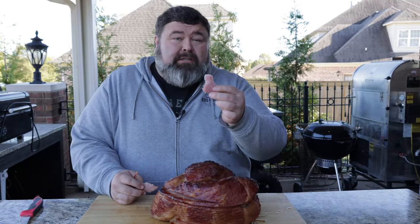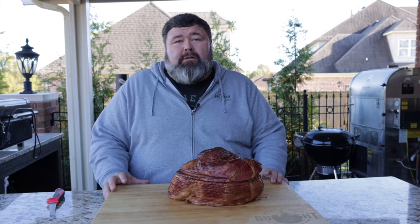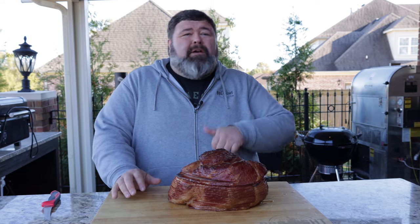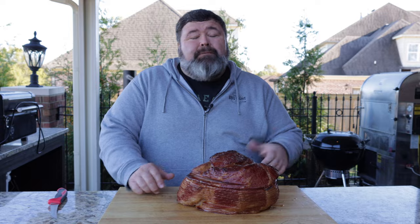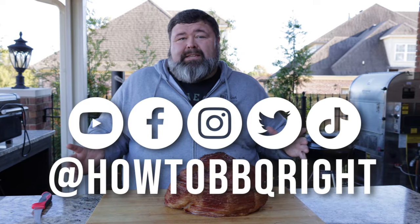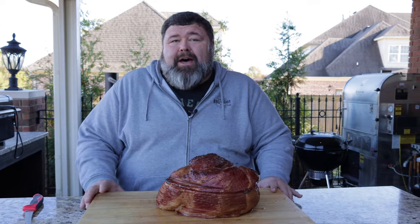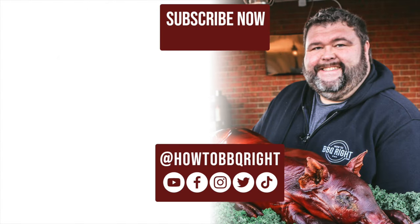Thank y'all for checking us out here at How to Barbecue Right. If you like what we're doing, subscribe to the channel — we'll be putting out videos like this all year long. Shell and I are going to talk about it on our weekly podcast, so give that a listen. As always, you can find us on Facebook, Instagram, Twitter, and even TikTok. Thanks for checking the video out — we'll see y'all next time. That's how you do ham.